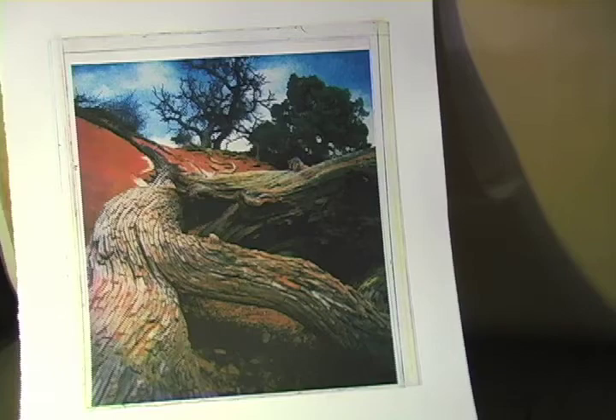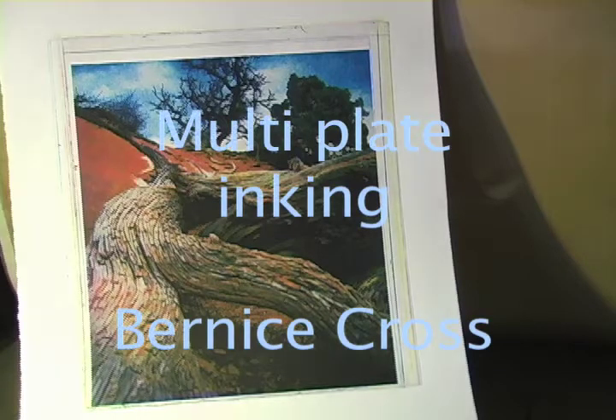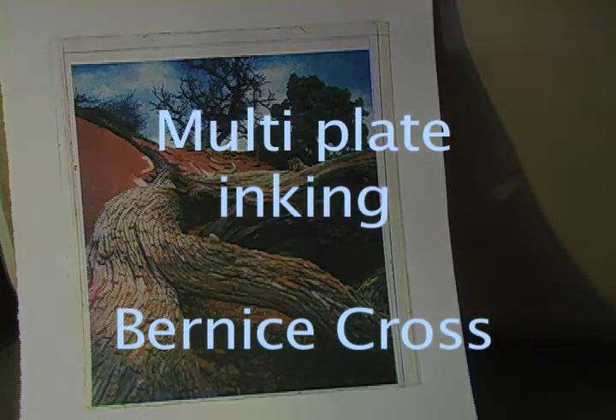Bernice Cross teaches workshops around the world, as well as at her studio in Rochester, New York.